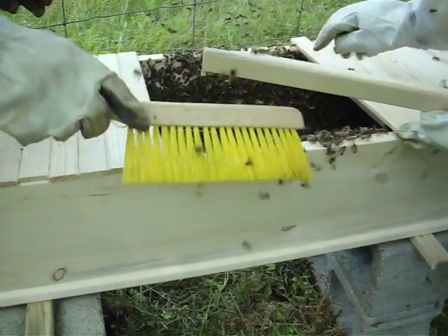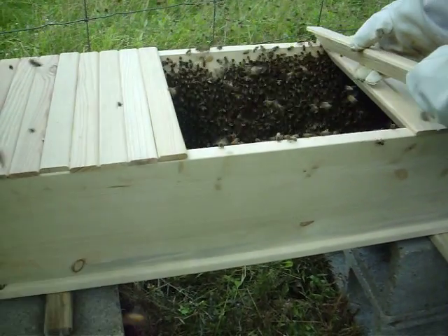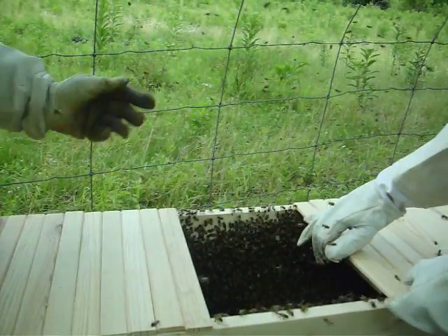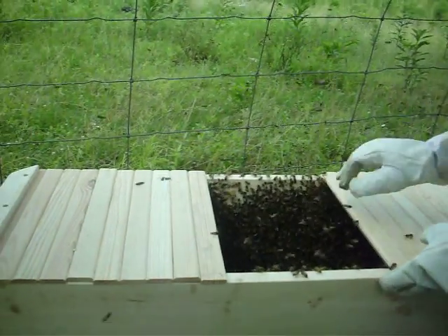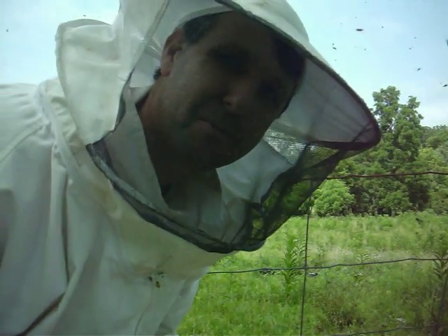It's fine if you squish a few — don't worry if you squash a couple. And that's all we have for today installing bees in the top bar hive. Bye for now.